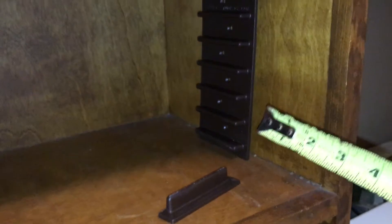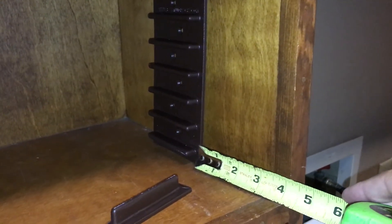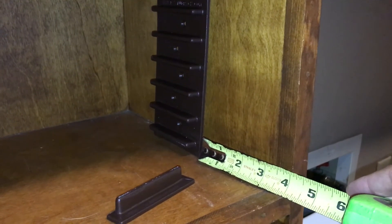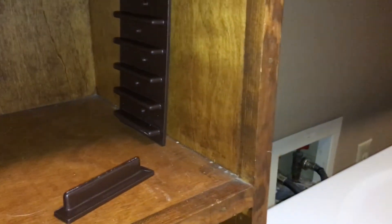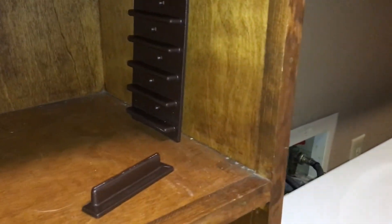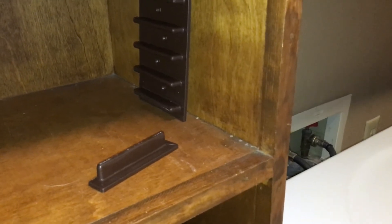I measured this length at 12 inches, so I want to put one Easy Stud Rack halfway. Half of 12 is six inches. The Easy Stud Rack is three and a half inches wide, so I subtracted an inch and three-quarters and came up with four and a quarter inches to the edge of the Easy Stud Rack.